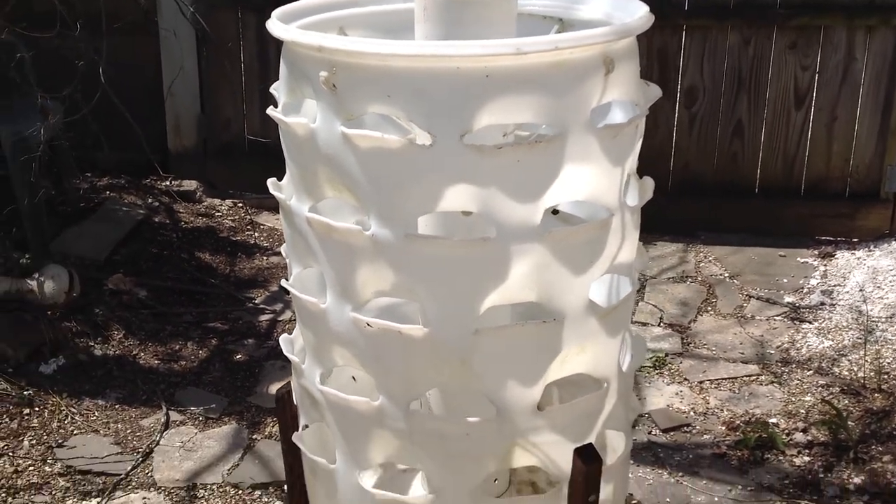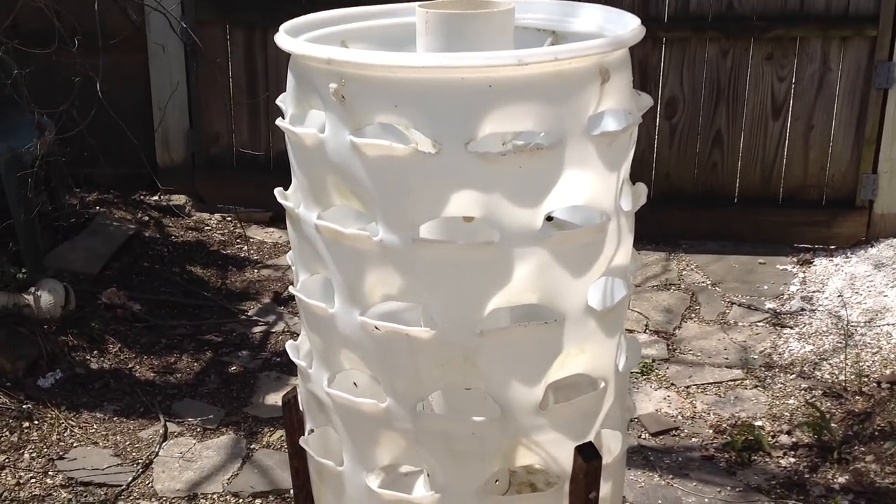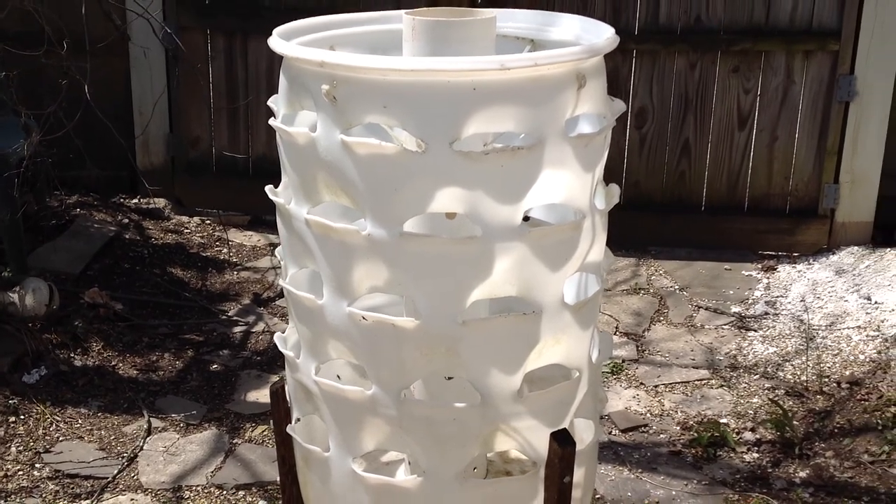Hey guys, how are you doing today? This is Curtis Team Eaters here and I'm doing this video for my Facebook group, Heirloom Tomato Seeds and Pictures.